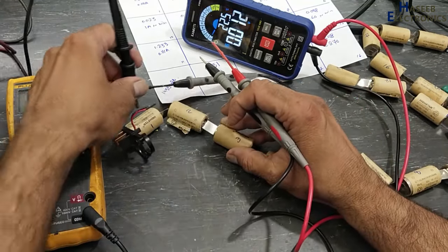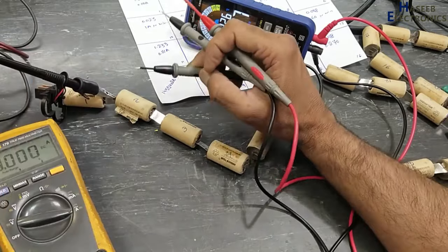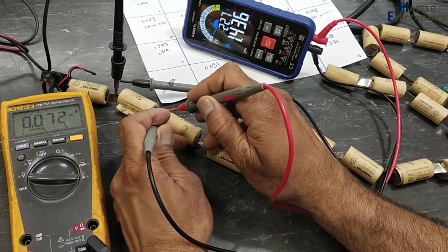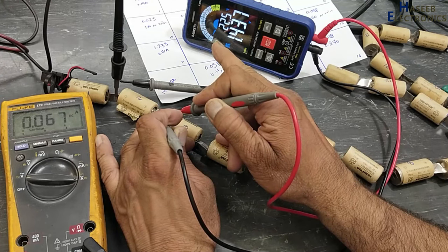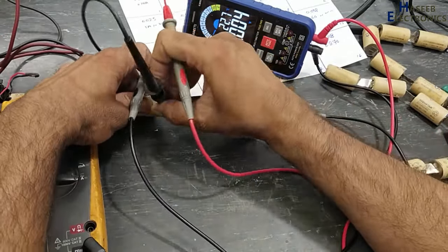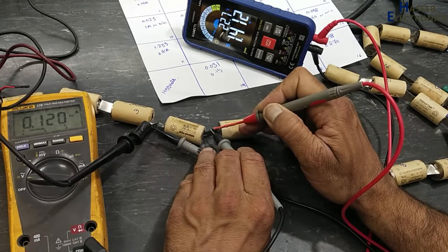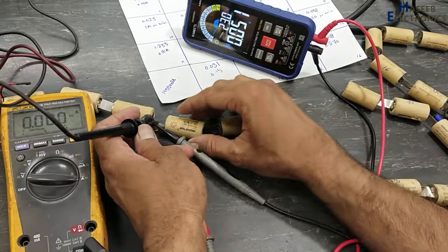If any battery draws current very quickly and its voltage increases with speed, that battery will also discharge with speed. A healthy cell will show voltage increasing very slowly — for example, reaching 1.436 V gradually. Battery number 4: 0.012 A and voltage increasing slowly. Battery number 5 similarly shows good behavior.